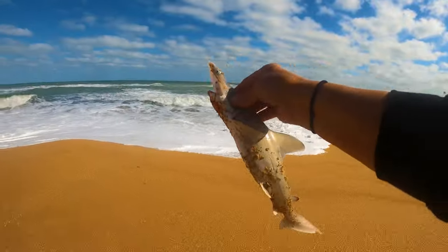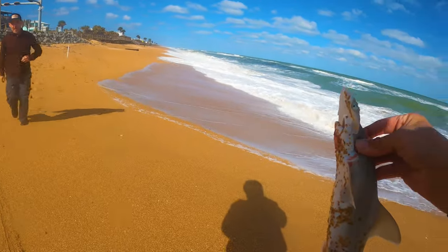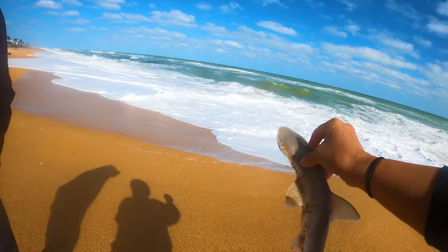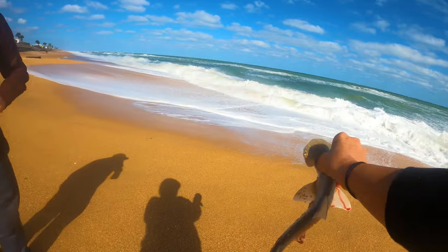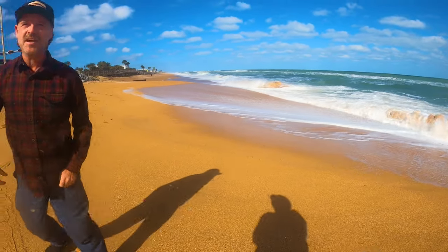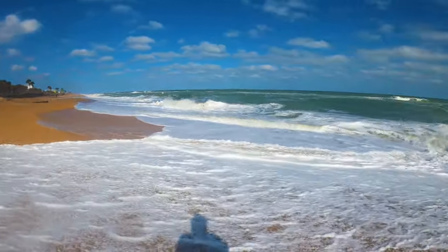Sorry guys, you got to go back. You got a baby hammerhead? It's a bonnethead — people call it a shovel nose or a bonnethead, kind of like a little hammerhead. Not too rare. All right, have a good day.